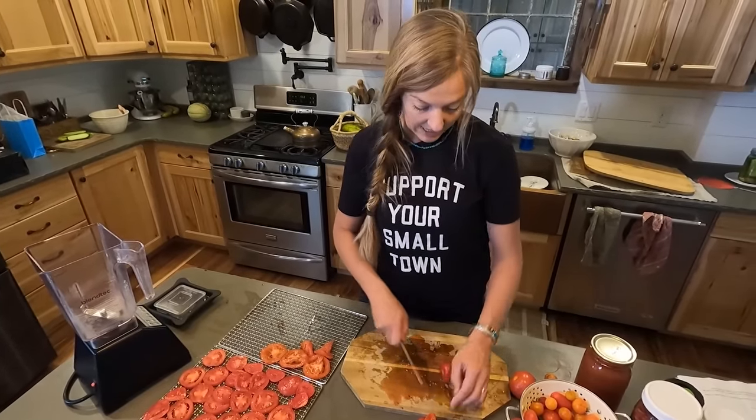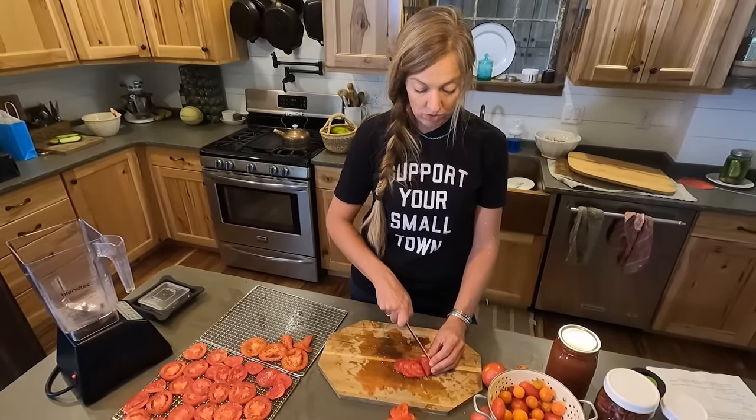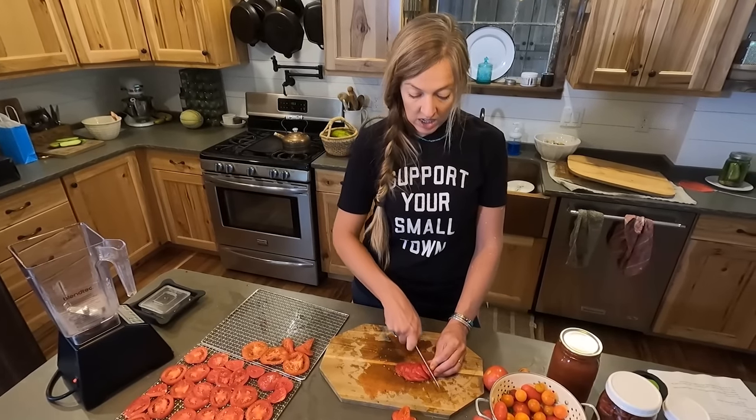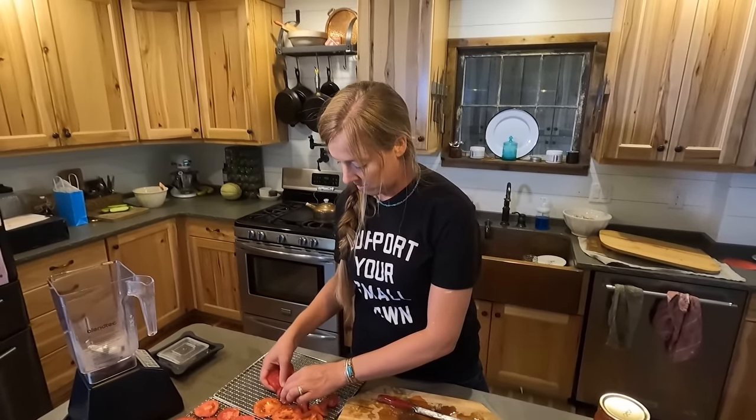I don't do well with tedious food preservation, so anything that doesn't require a bunch of peeling, skinning, seeding, or a bunch of crazy detailed chopping — those are always my favorite methods.